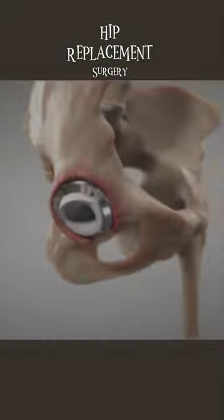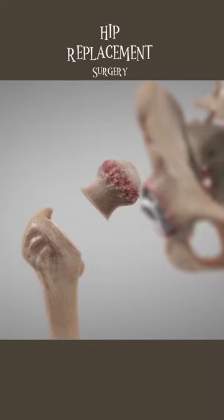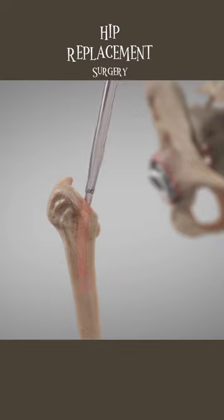The other half of total hip surgery involves the upper leg bone known as the femur. The head of the femur is removed or reshaped during surgery, and the center of the bone is shaped to receive the new implant.